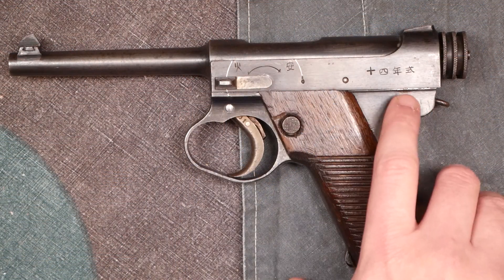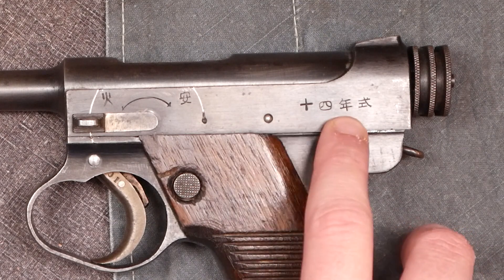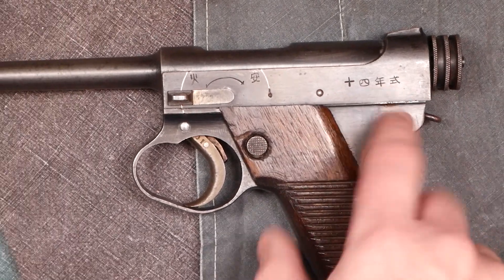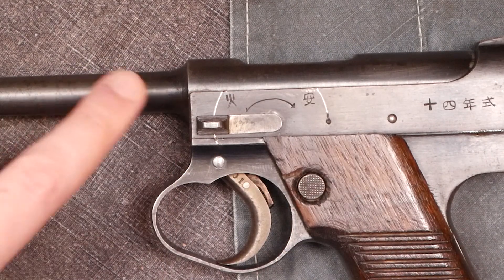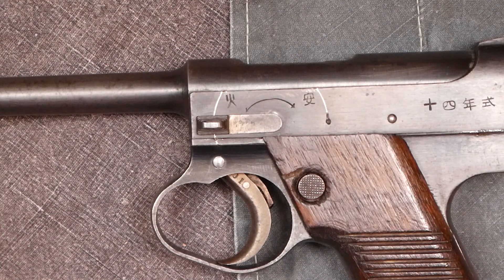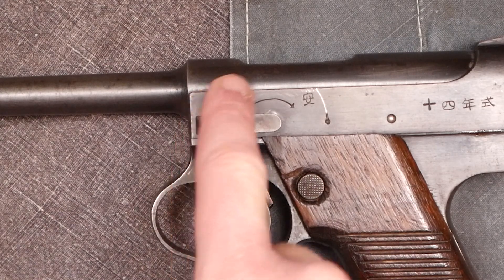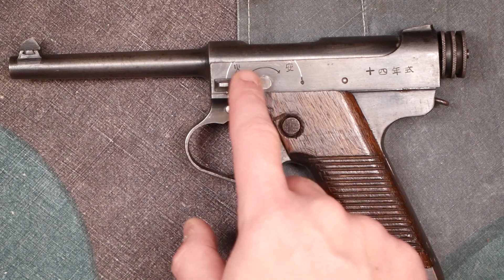Here on the right side of the frame, this pretty much just says 'Type 14' written out in Japanese kanji. Here are the two safety markings: this one means fire — actually it means 'flame,' like an actual physical fire — and the other marking means 'at peace.' This arcing groove or marking in the frame just kind of appears on all Nambus from working the safety, similar to how an AK gets that circular line.